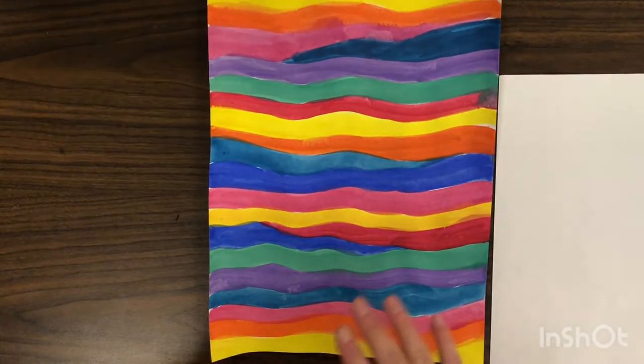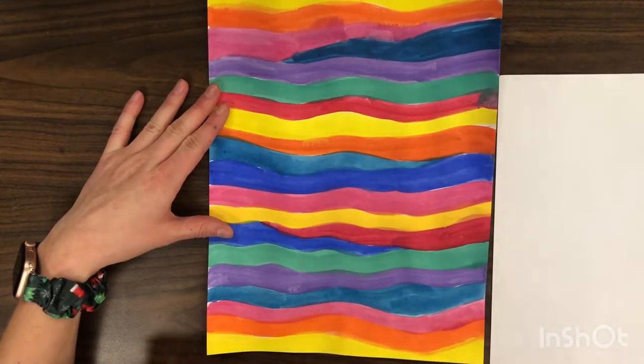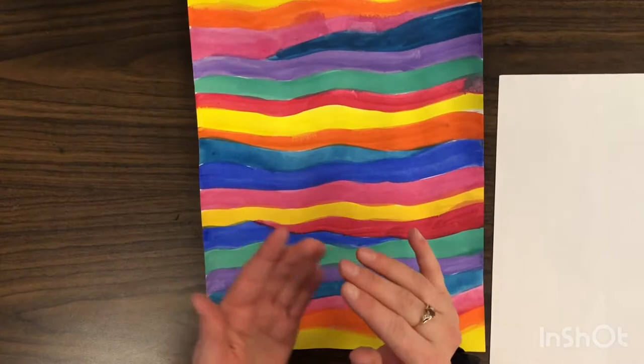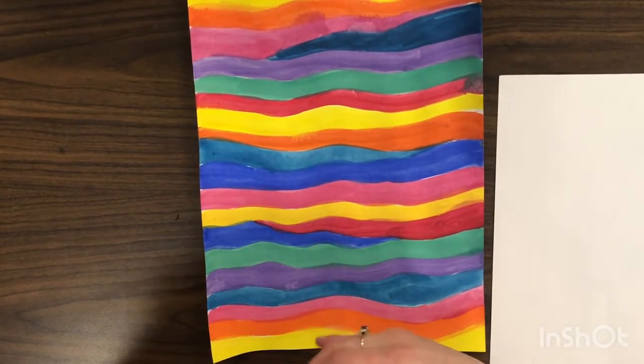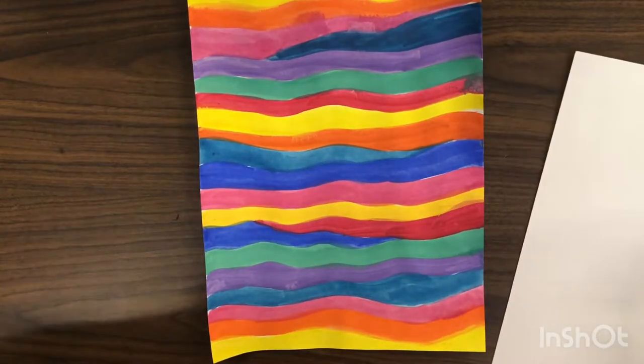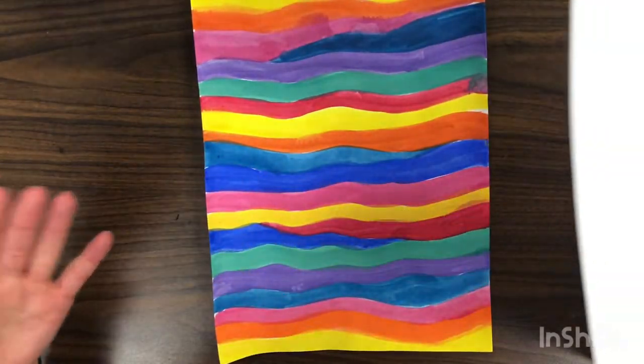I have my background that I painted like Ted Harrison from last time, and now today we're going to create our landscape. We're making a wintry landscape so our ground is going to be snowy white. We're going to get an extra white sheet of paper and you can either cut or tear your paper to collage it on top to create our landscape.